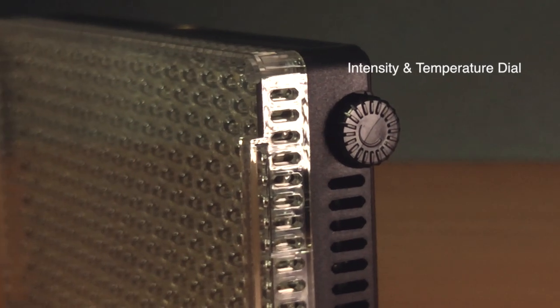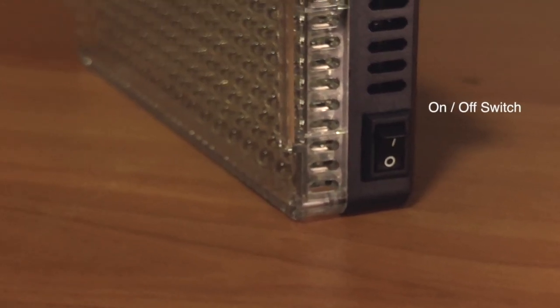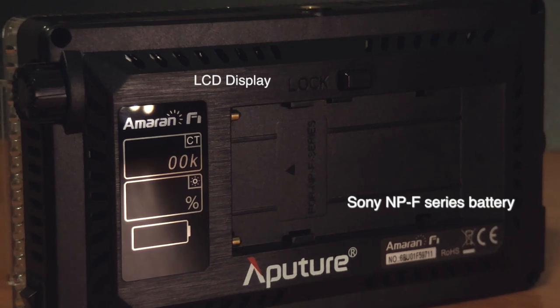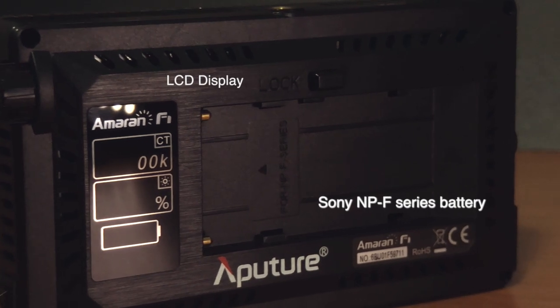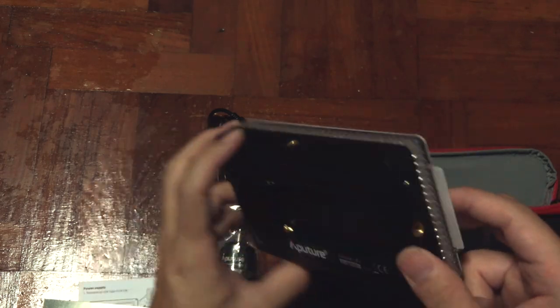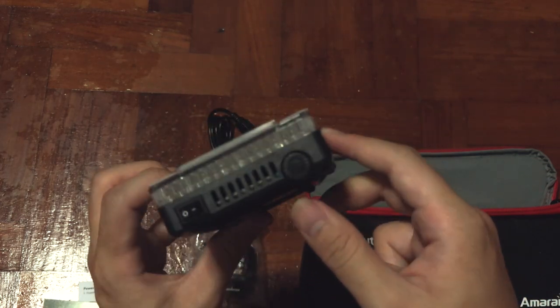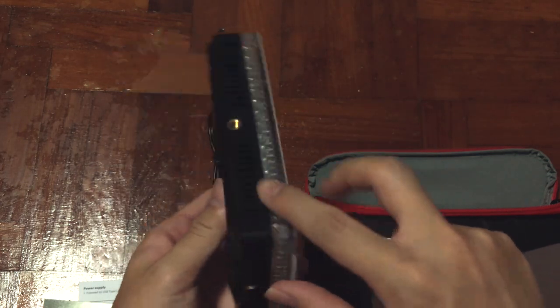On the other side you'll find the intensity and temperature dial, followed by an on/off switch at the bottom. At the back you will see the LED screen and also the slot for the NP-F battery from Sony. As you can hear from my tapping, these are made from plastic, which is why it's very light — and that's part of the reason they can make it so affordable.